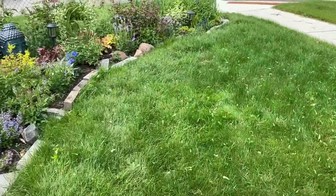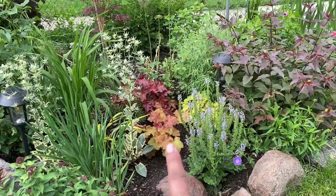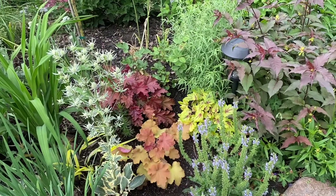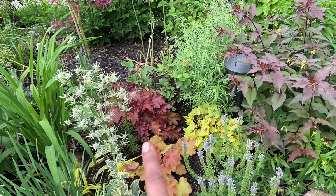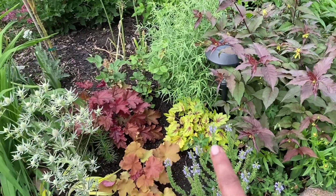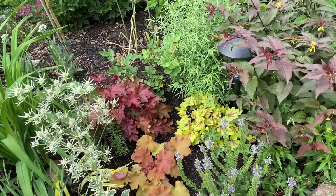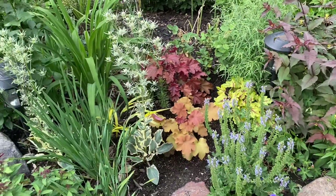I'm going to show you where the heucheras ended up in my garden. I put one heuchera in the front garden bed — this is the Caramel one — and I love how it looks against the other two that are in the same bed. I have a Fun and Games one and also another Tiarella — I think this is a Heucherella, a combination between a heuchera and a tiarella. I think the colors play really really well together.